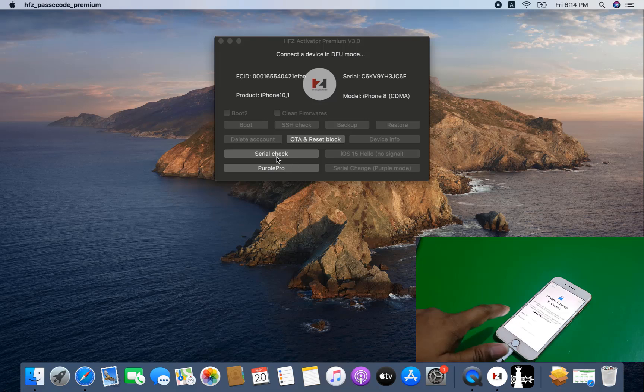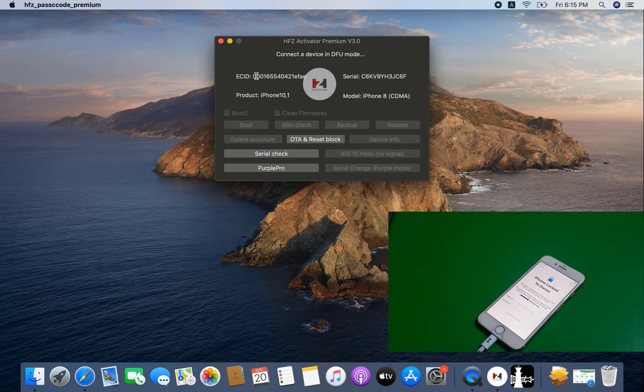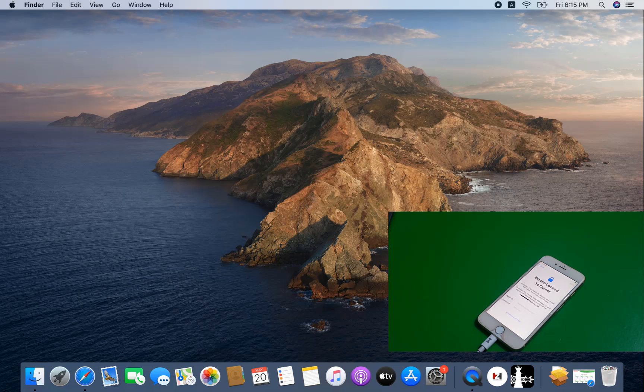After connecting, you need to click 'Check Serial' — it will automatically give you the CL number. You must activate the ECID number before clicking 'Check Serial.' I will show you how to copy the ECID number. As you can see, this is the ECID number — you need to copy it and submit to BestOfUnlock. After your order is complete, you need to note the CL number, because when you bypass the hello screen on devices you need to write the CL number.